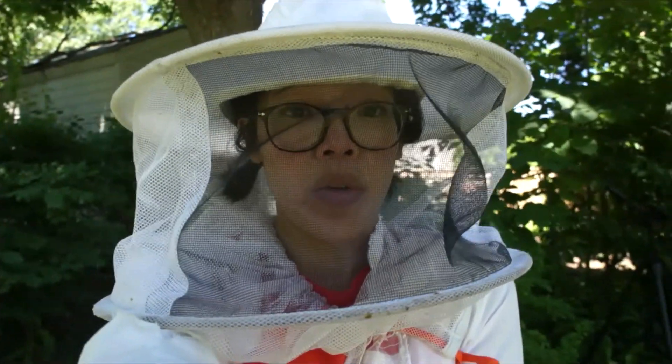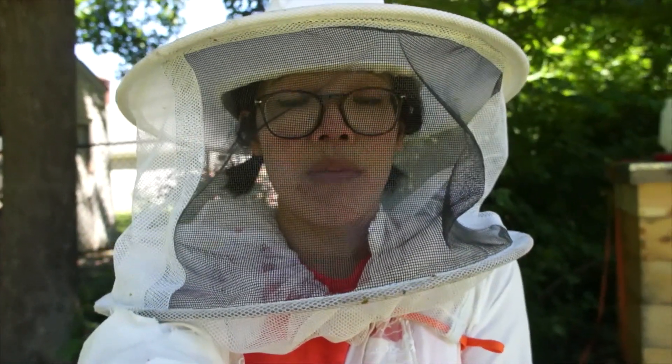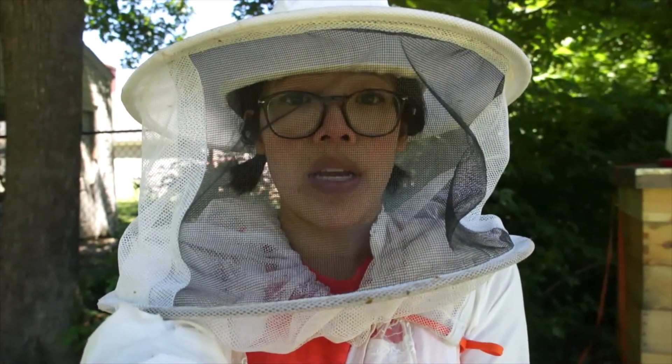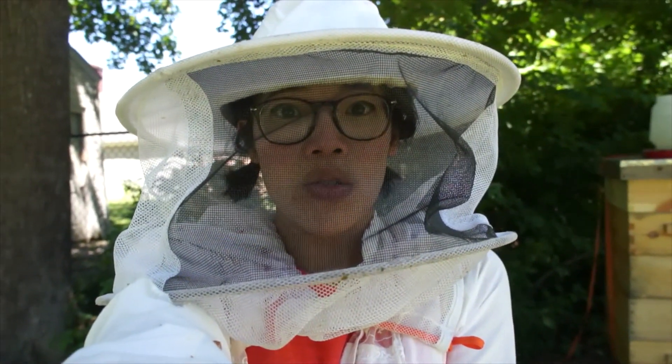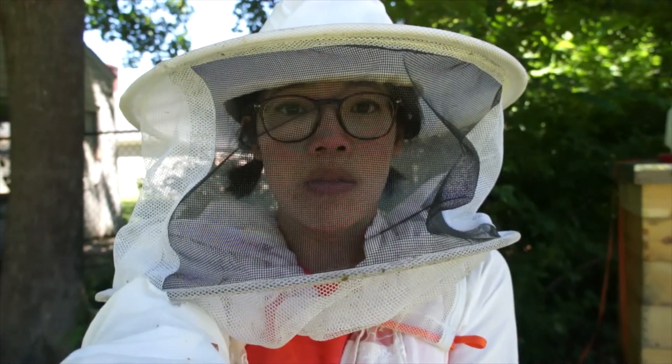I'm going to quickly go into my Grant Reba hive and give them some more syrup. They've been downing syrup like crazy — I've been adding about 36 ounces every two days or so, and that one seems to be doing well.